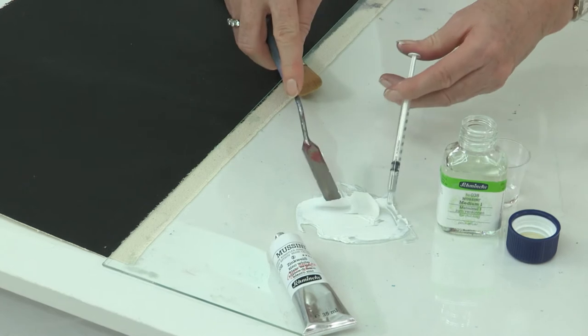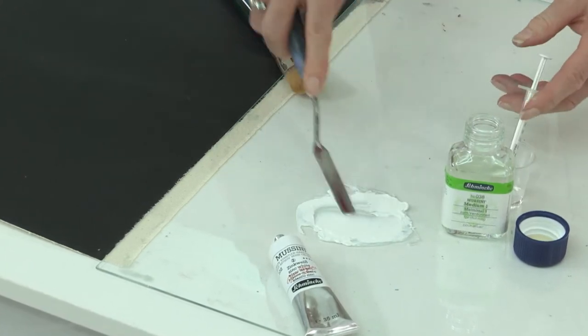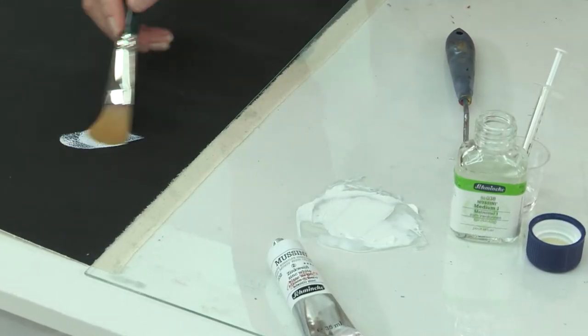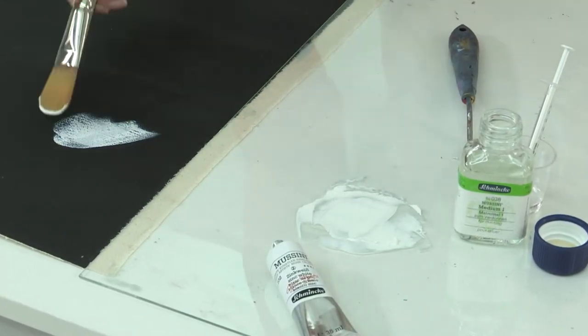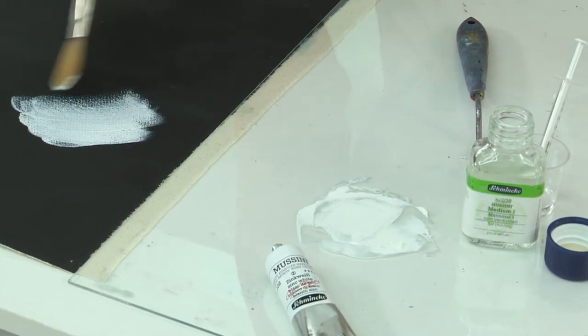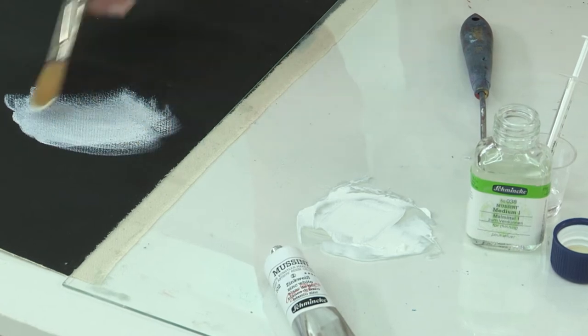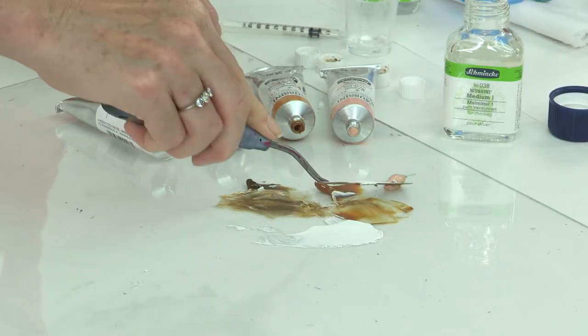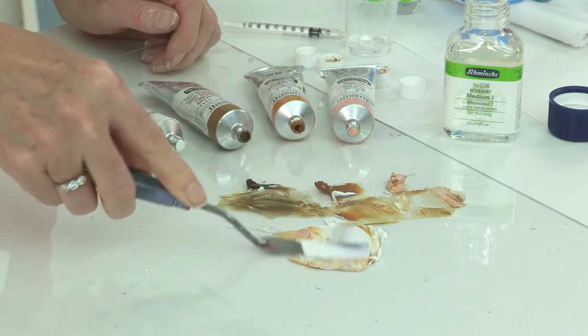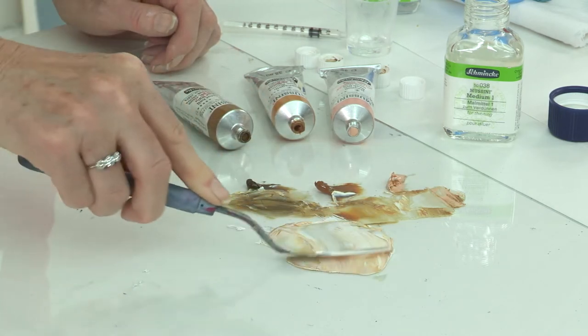Now let's start by taking a look at Musini's zinc white. Zinc white is often referred to as soft mixing white because it's semi-transparent when compared with titanium white. It's still a very pure white for medium lightening of colours without the high intensity that titanium white has. For this reason it's ideal for mixing skin tones like this Caucasian skin tone, as it's much more muted.